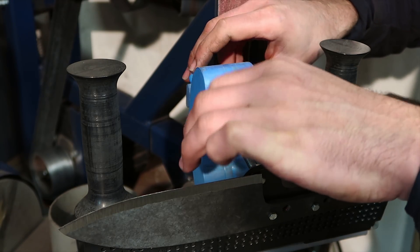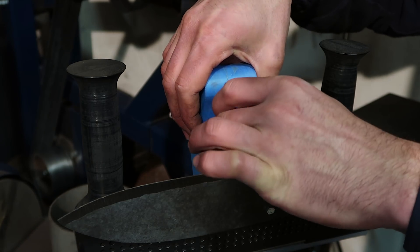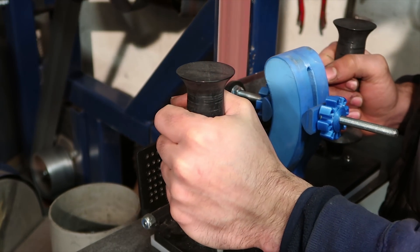To grind with the jig, I started with a very aggressive angle to establish the bevels, then gradually increased the angle to take the bevels down to the spine. For this blade I ground to roughly 15 degrees.